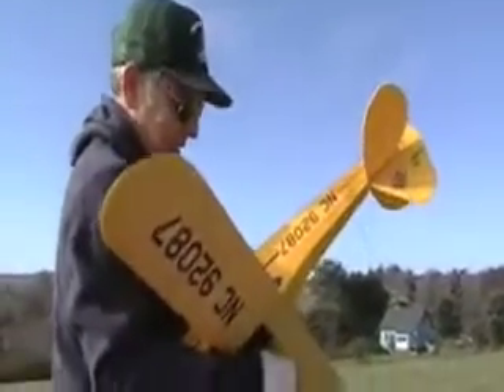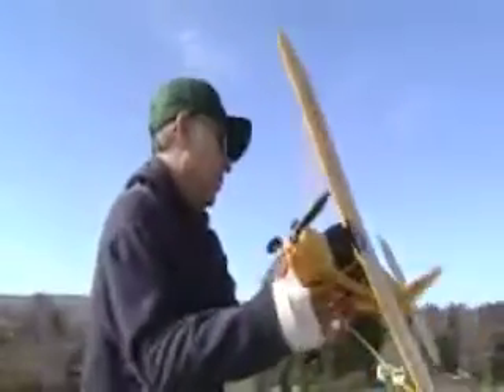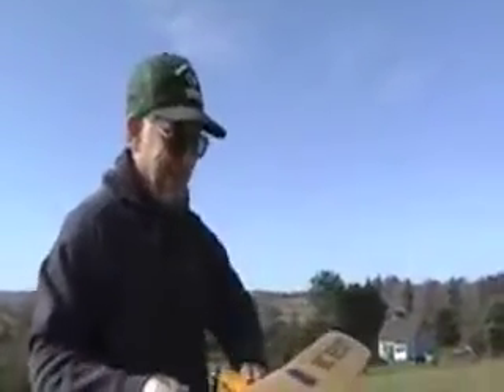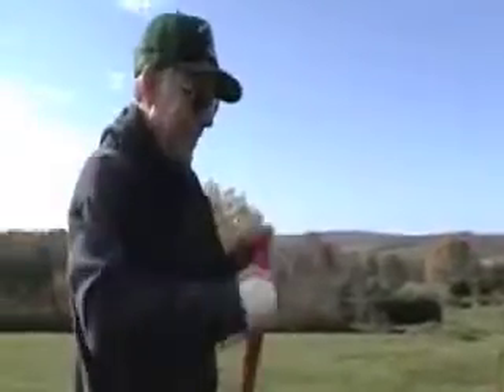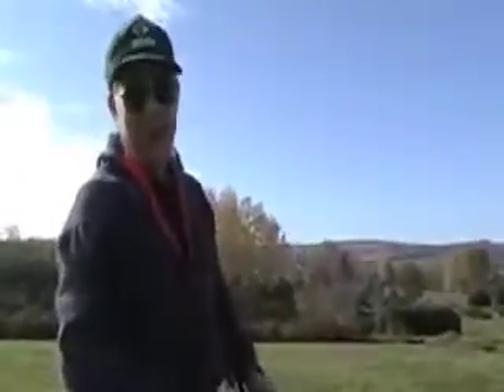Last time I flew it and crashed it, it was too quick to really get a handle on what it was doing. This may not take very long.